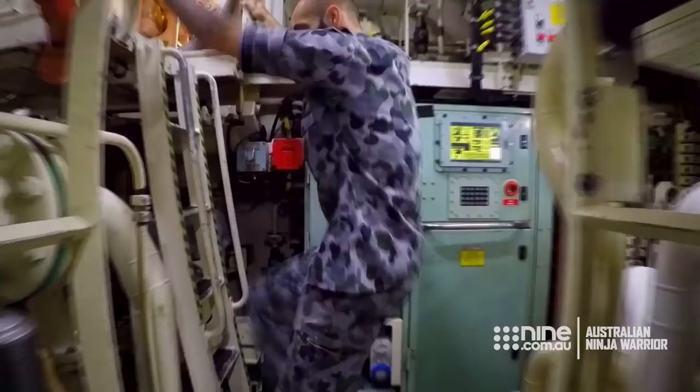In the Navy, I'm a marine technician on submarines. Pretty much anything that makes a submarine move, I work on.